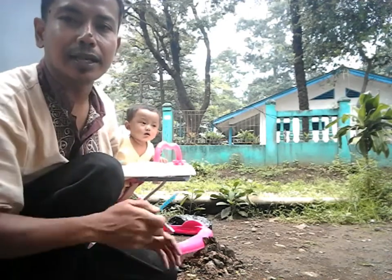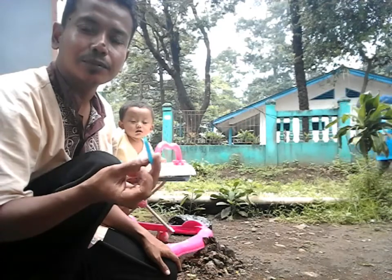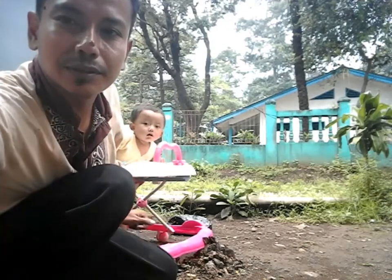Ya, sekian dari saya. Tunggu video-video selanjutnya dari saya, Tri Kiyu Kiyu. Salam kreatif! Wassalamualaikum warahmatullahi wabarakatuh, selamat menikmati.